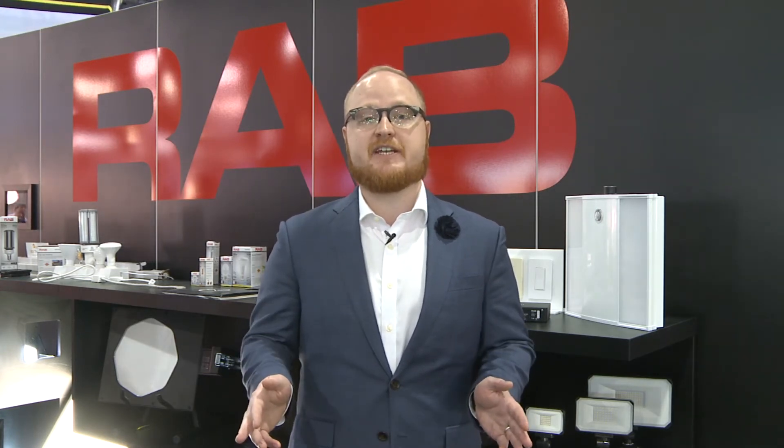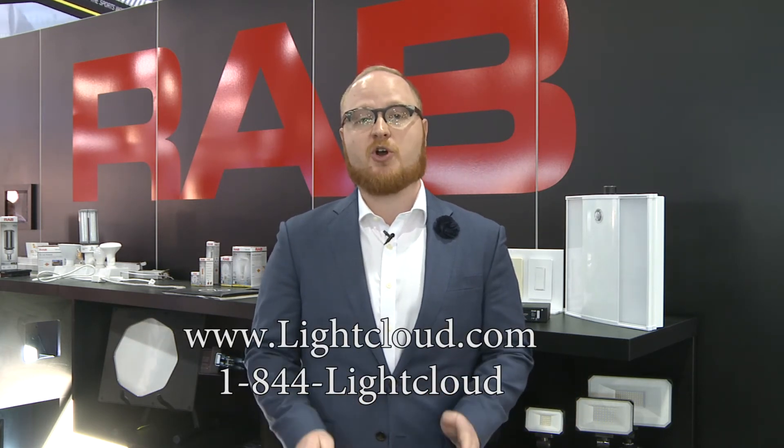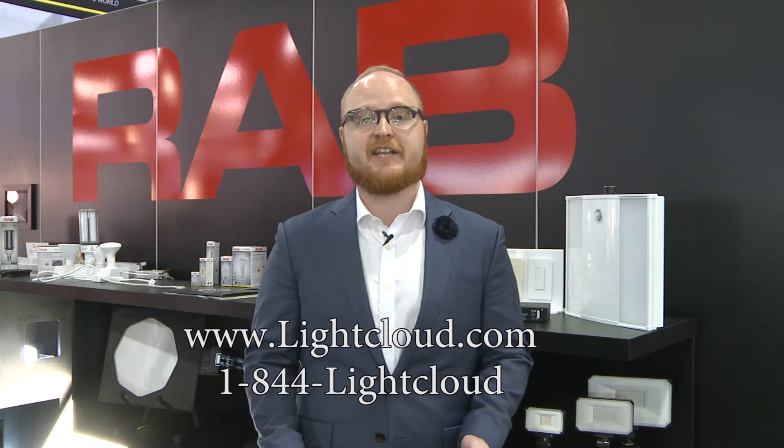All LightCloud products come with a full 10-year hardware warranty. The service is also included for 10 years — anytime you want to change the system or get help, you can call us up and we make the changes for you, all included for the 10-year period. To learn more, visit lightcloud.com or call 1-844-LIGHT-CLOUD. Thank you.